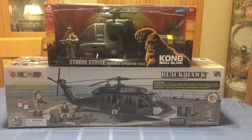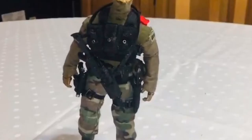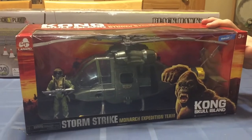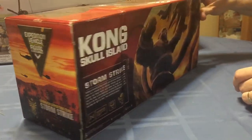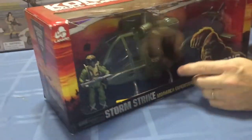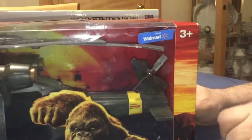In this video we're going to take a look at the Storm Strike Helicopter by Lennard and the Click and Play Blackhawk Helicopter. First we'll take a look at the Kong Skull Island Helicopter. This is a Storm Strike Expedition Vehicle and it comes with a figure. The box is pretty nice - you've got Kong versing a giant snake on the back. The box came through a little bit damaged, which is irrelevant because I'm going to discard it. This is also a Walmart exclusive, which I thought was pretty cool.